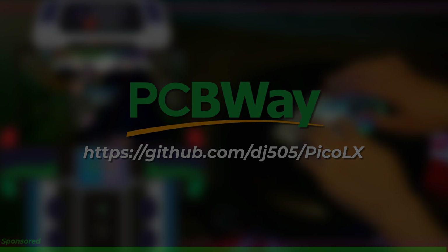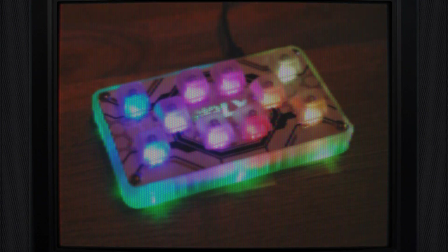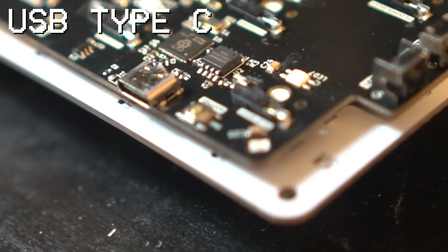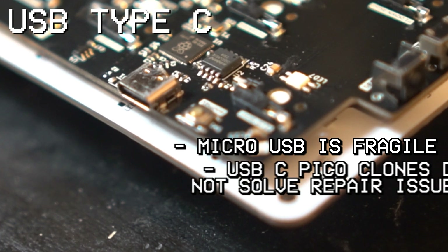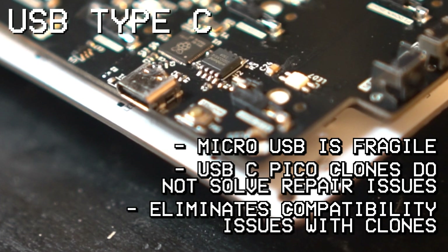Now, back onto the project. If you already have a PicoFX, or you're trying to decide between building that or a Pico LX, you might be looking for a more complete list of differences between the two. I'll be going over all the noteworthy changes here, as well as some of the less noteworthy ones, in order of what makes the biggest to smallest impact on the actual experience of building and playing with one. I think the overall most noteworthy change is the addition of the USB Type-C port. Micro-USB is just not very good, and I've had far too many problems with it to be able to trust that it'll hold up over time. And while there are clones of the Pico that use Type-C connectors, those would still leave the Player 2 center switch and LED covered, which can potentially make repairs difficult. It also eliminates any possibility of buying and using a clone board that's incompatible with the rest of the design.